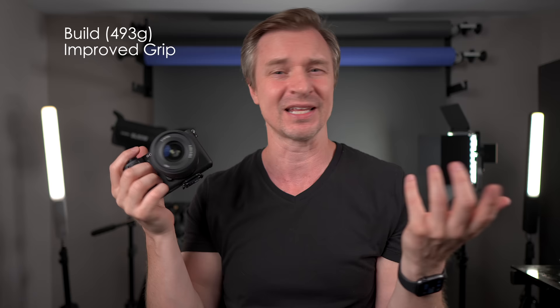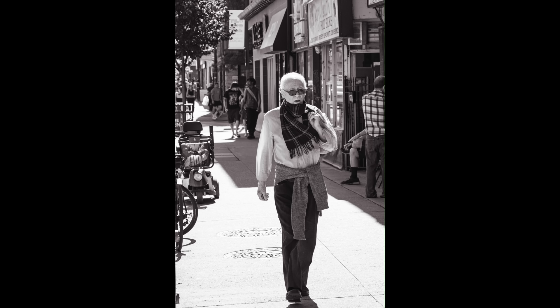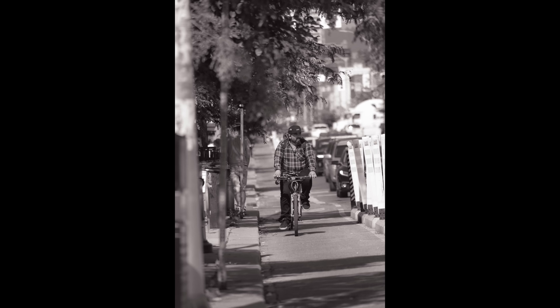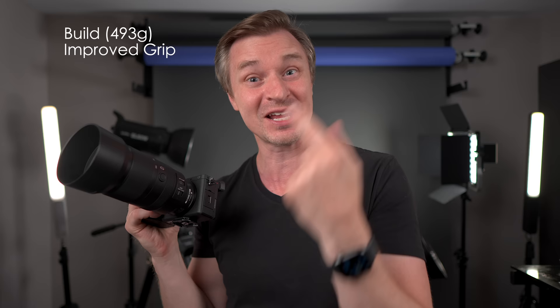Even when you have a bigger lens on, it's no trouble holding the camera. This is a 70-350G from Sony, and even though it's a bigger lens sticking out of the front, I have no trouble just gripping it. I went out to do some street photography with this — full frame equivalent you get like 525 millimeters. I could shoot people from like three blocks away for street photography. They had no idea I was there, like a creep. It was fantastic.